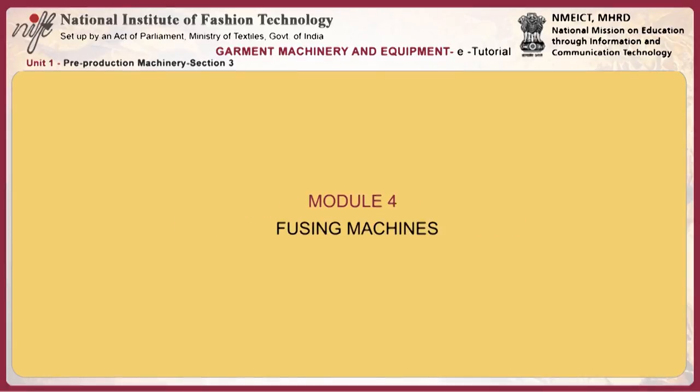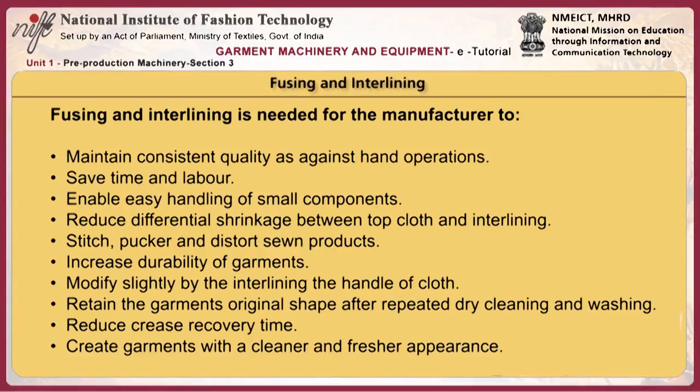This module looks at fusing machines, fusing and interlining. Fusing and interlinings are needed for the manufacturer to maintain consistent quality as against hand operations.